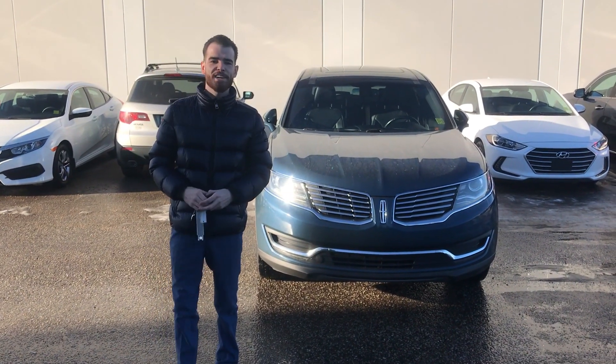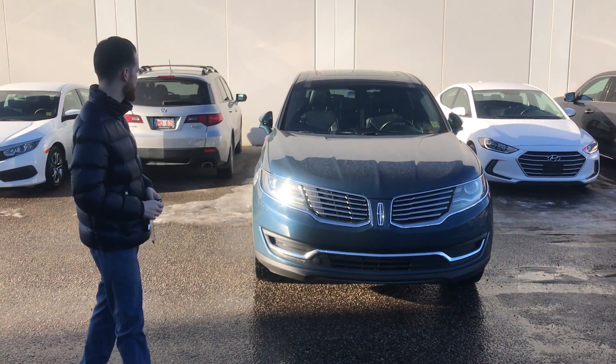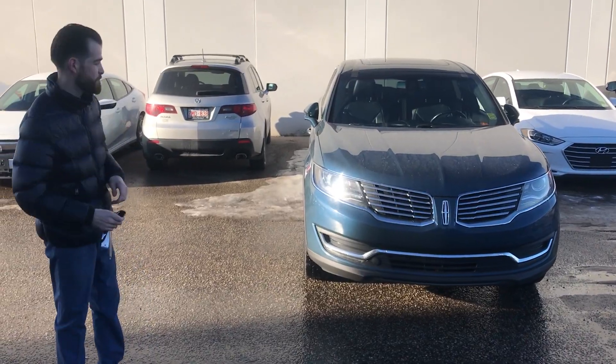Hi Scott, Nick here from Southview Acura. Just wanted to shoot you a quick video walk around on the 2016 Lincoln MDX.